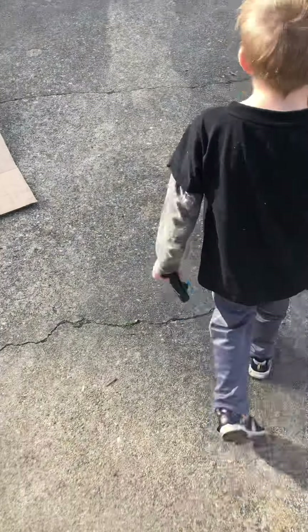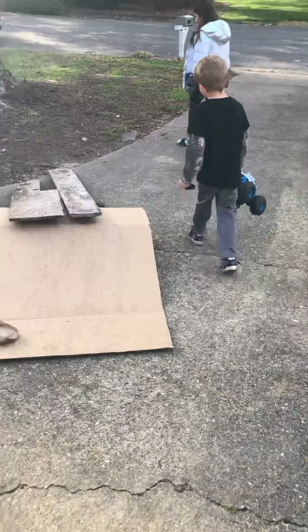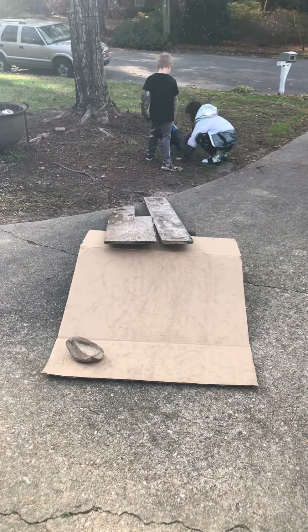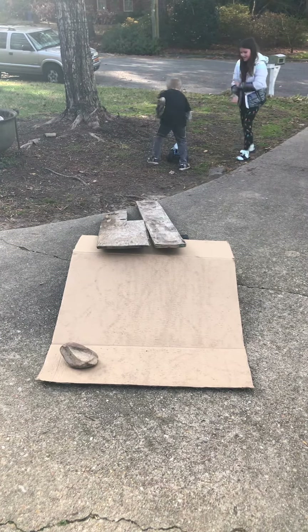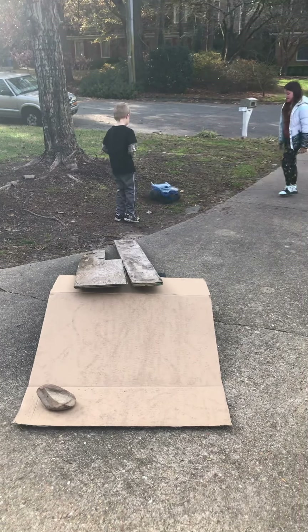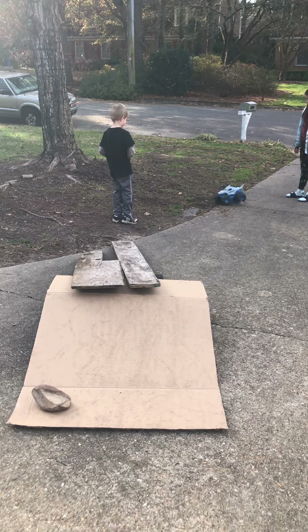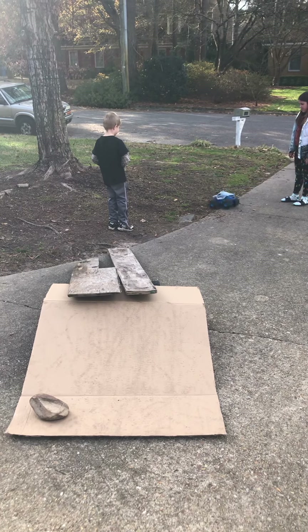Okay, Weston, come do a donut and see if it leaves marks. All right, do a donut. Ready? One, two, three, four, four, three, four, four, seven, four, seven, five.